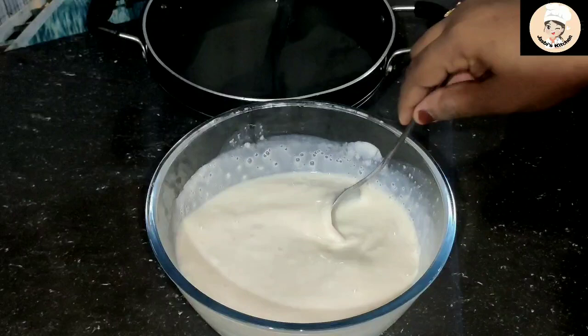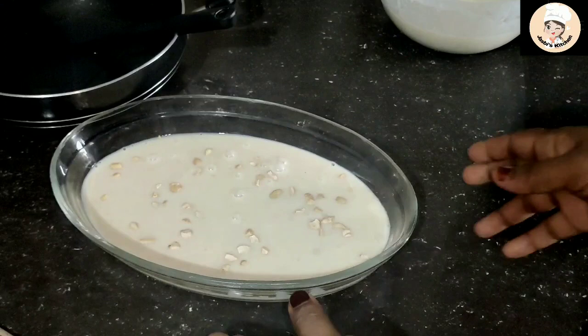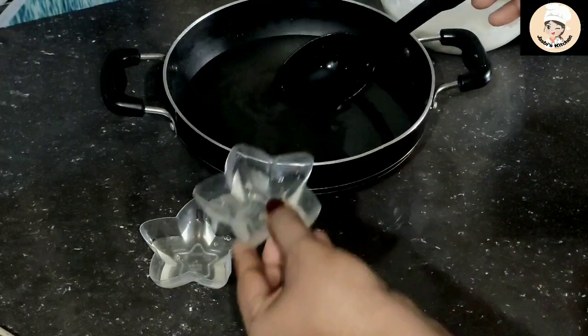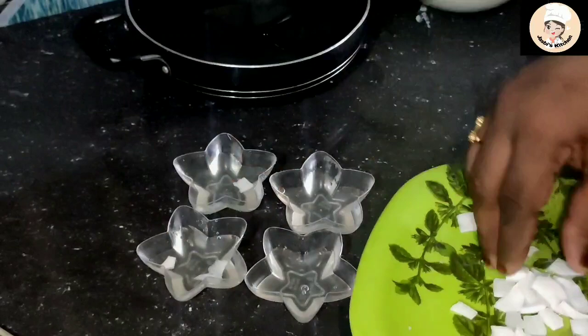I will mix it in 2 layers. I'll add it to the pudding tray. We can add this layer to the freezer. I'll set it in the freezer for 10 minutes. I will also set a cup like this. You can do it with mango. You can do it with a layer.